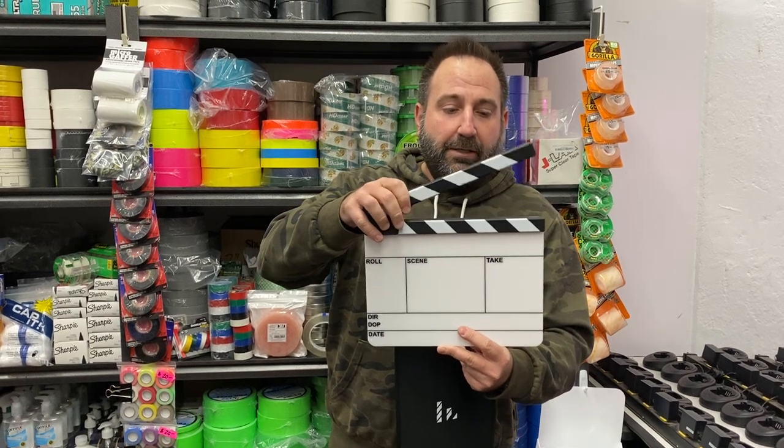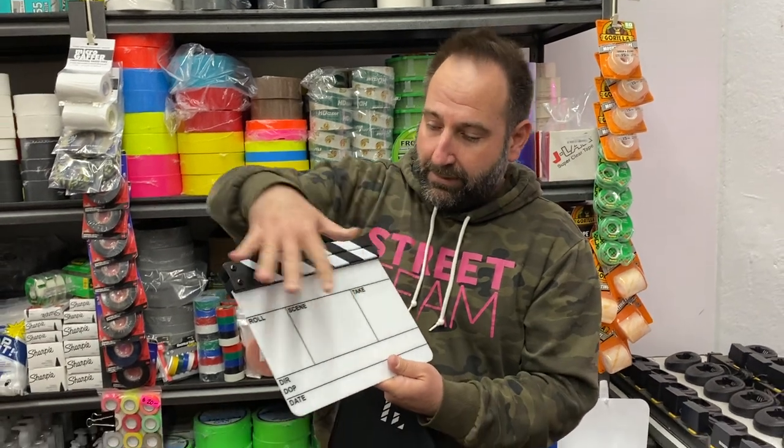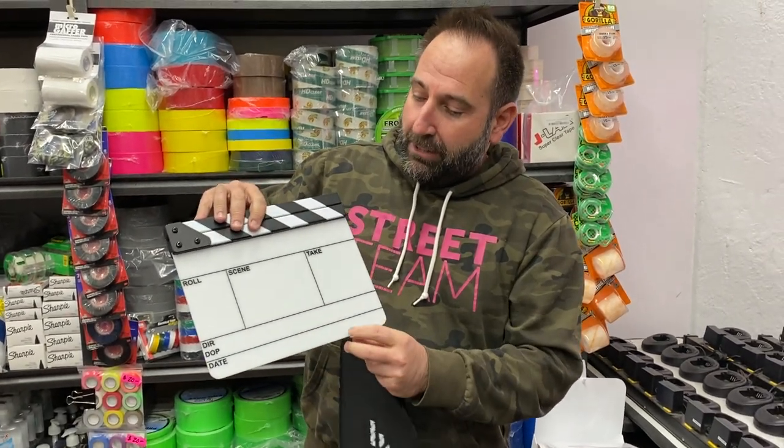It has a very soft clapper. We sell it as a kit so you can get both, but say you break this or want a new one — everything is sold separately, which makes it really easy to replace parts when you need it.